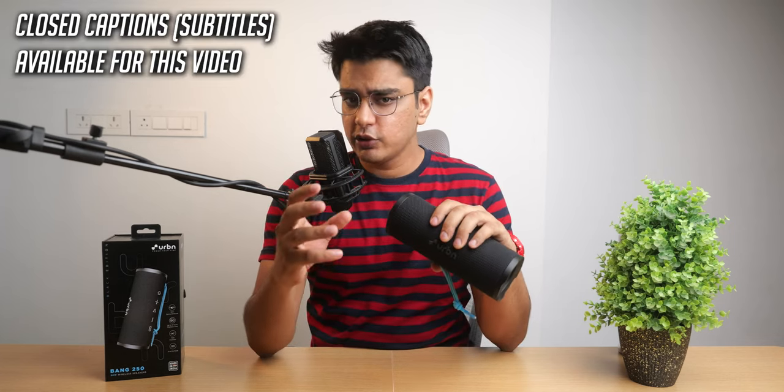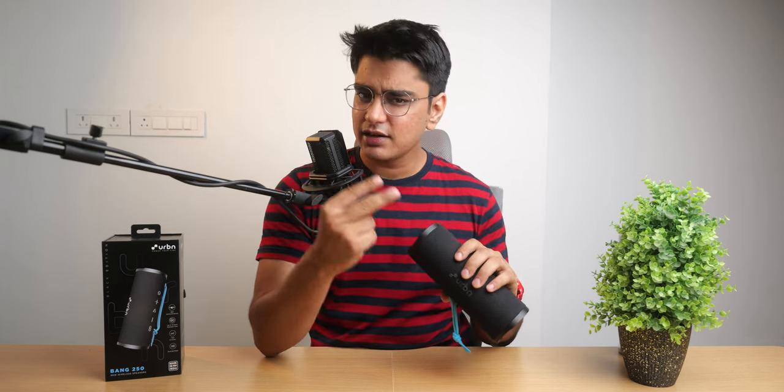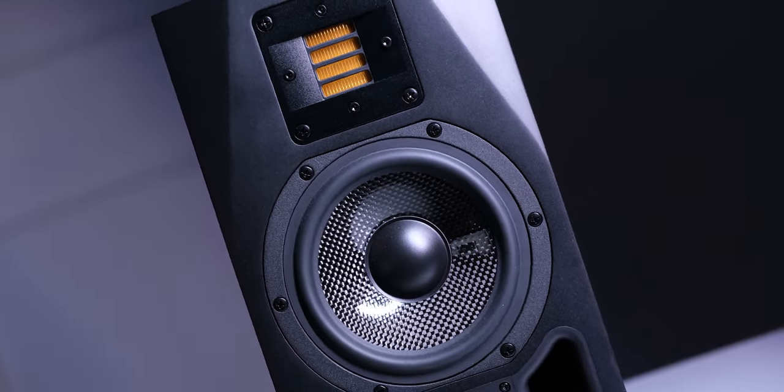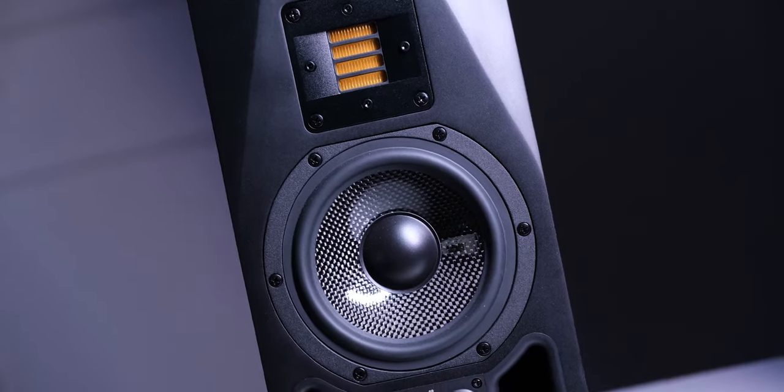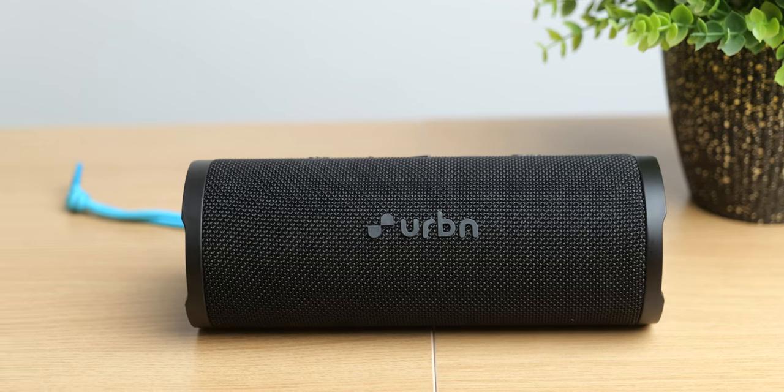A problem with many affordable Bluetooth speakers is that they either only have one driver or they have two identical drivers. But in a proper speaker, you will see a driver for the low frequencies and a tweeter for the higher frequencies, and that is what we have in the Urban Bang 250 that we are going to check out.